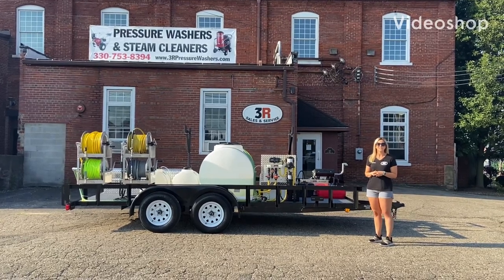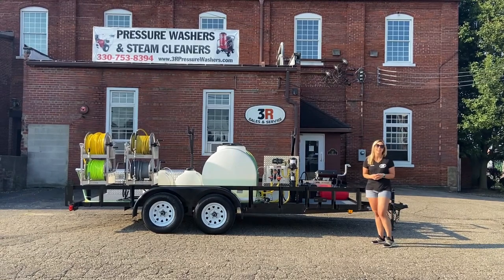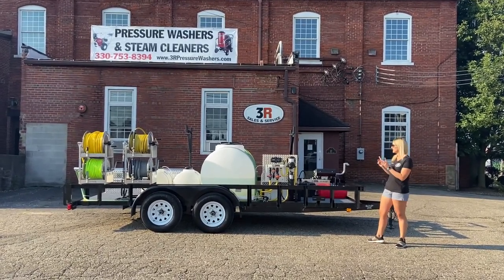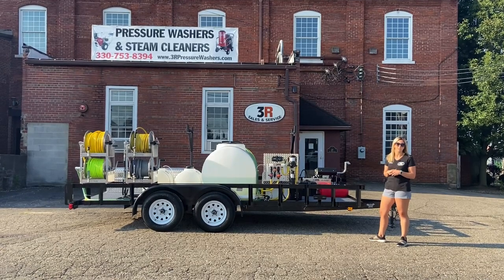Hey guys, it's Ashley with 3R Sales and Service. Today we're taking a look at a 16-foot tandem axle trailer. This one is equipped with a 10-gallon-a-minute cold water unit and a 7-gallon-a-minute 12-volt soft wash system.